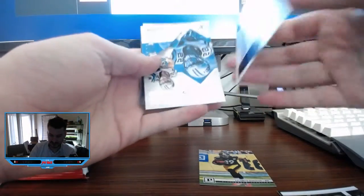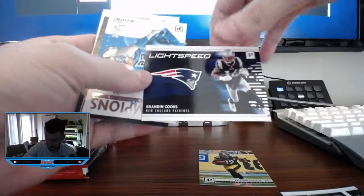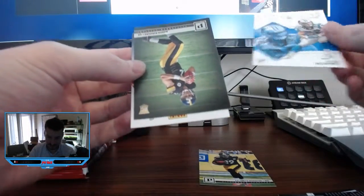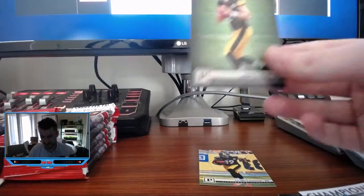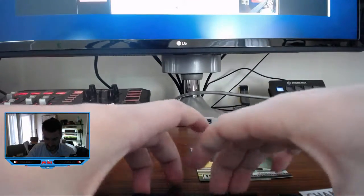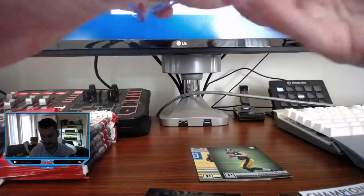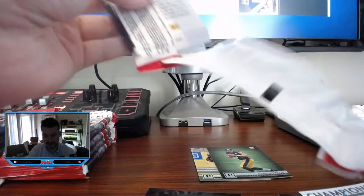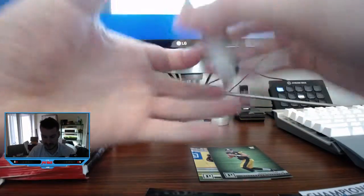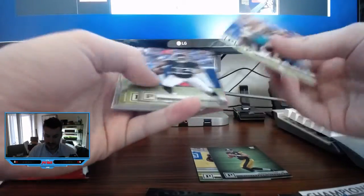We have Brandon Cooks turned around sideways — Lightspeed insert. That's a pretty cool insert. Champions of Tomorrow, Christian McCaffrey — very cool. And a rookie Mason Rudolph. Big fan of Mason Rudolph right now, collecting a bunch of his stuff. If you have Mason Rudolph stuff you want to send, send it my way. I think he's the eventual successor to Ben Roethlisberger in Pittsburgh. I think he wins that backup spot this year, locks that in, and then from there they groom him to take the starting job.